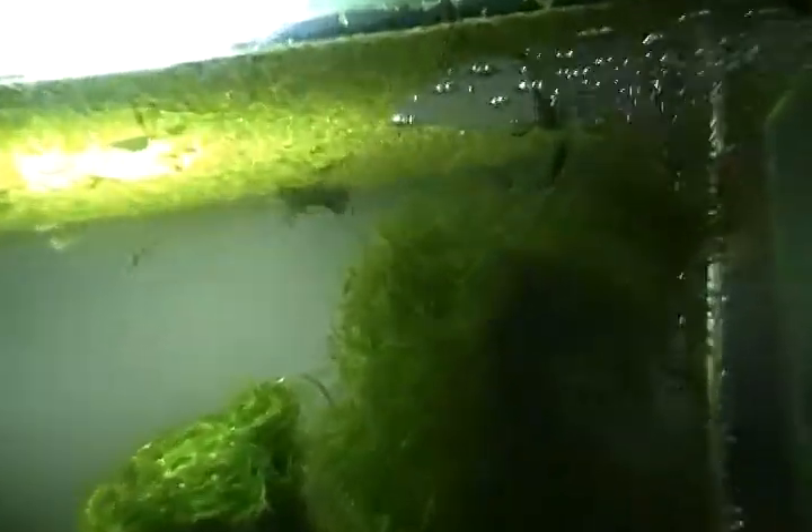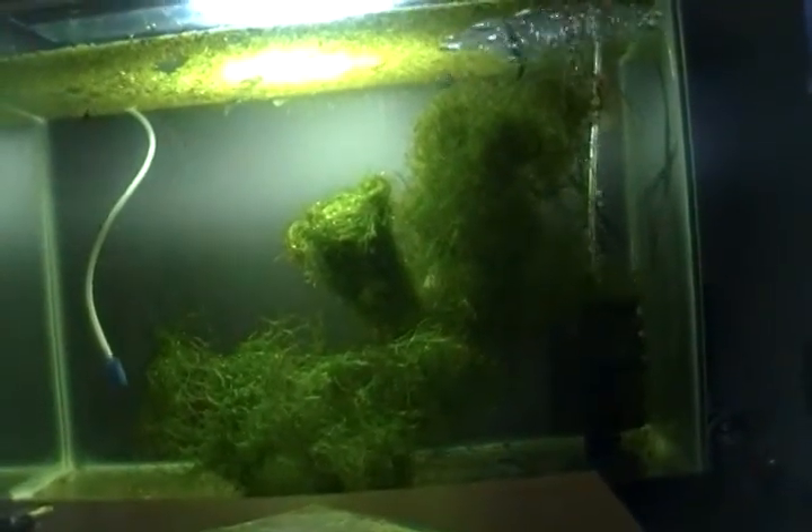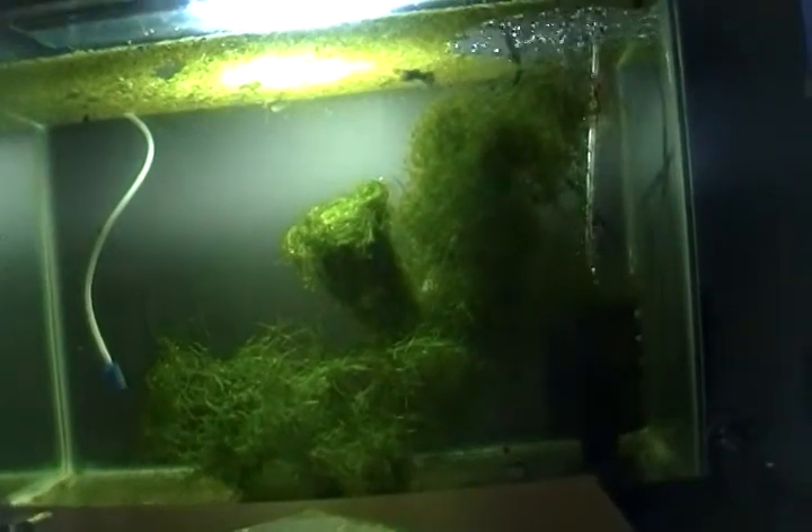When my females are about to give birth they all get in a corner, like underneath the sponge or in between the java moss somewhere, and they go ahead and release. I don't have a heater on my tank but it stays about 70 degrees. The only thing I can say is if you keep moving her around it's just going to stress her out more. Either leave her in one place, or move her and keep her there until she drops her babies.